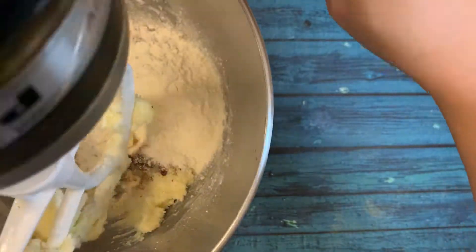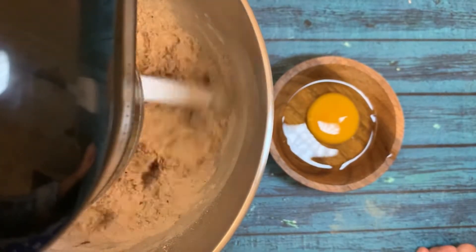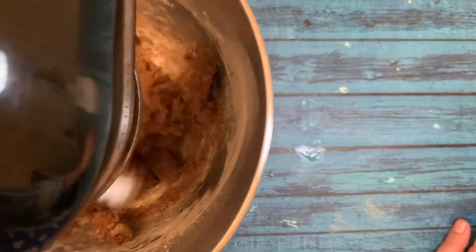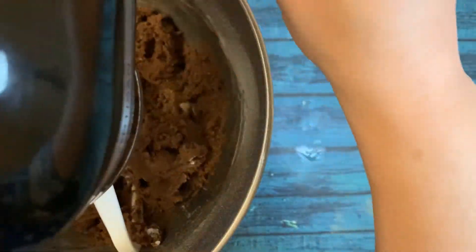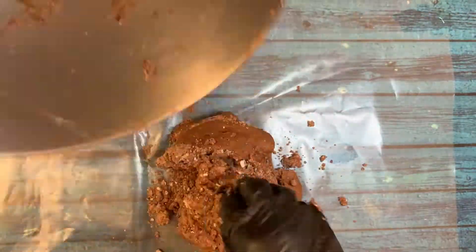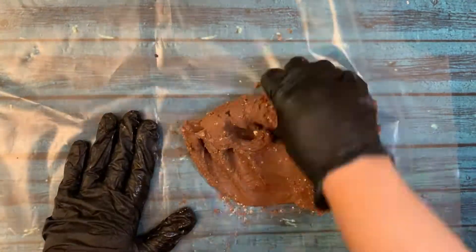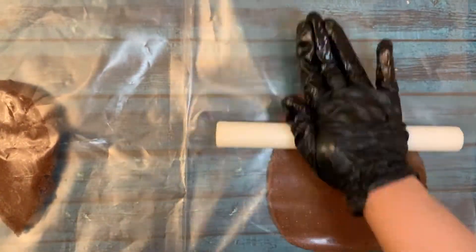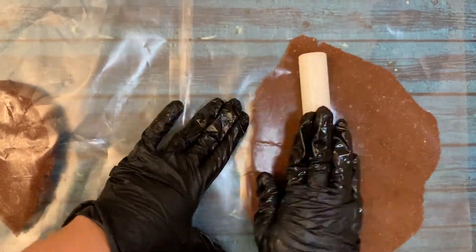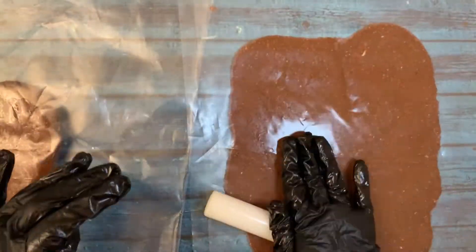We will add our dry ingredients and wait until it forms a coarse, sandy texture. Now I'm going to add my egg and stop — I will not over-mix. I will mix this with my hand because I don't want this mixture to develop the gluten. I'll do a little bit of mixing by hand, then I will roll it out and put it in the freezer to form my tarts.